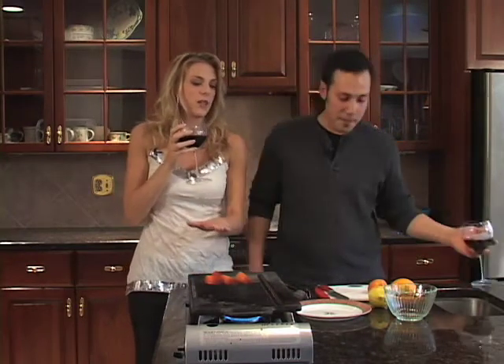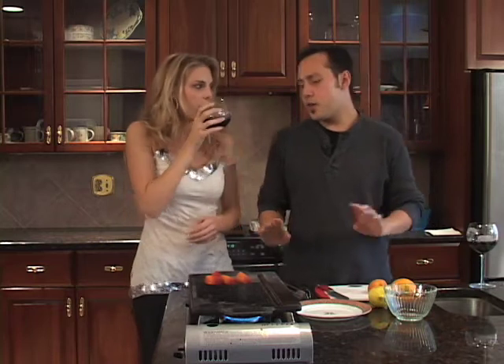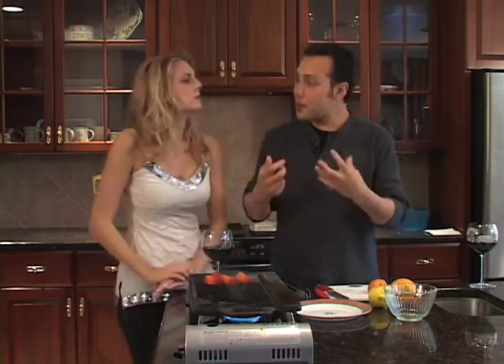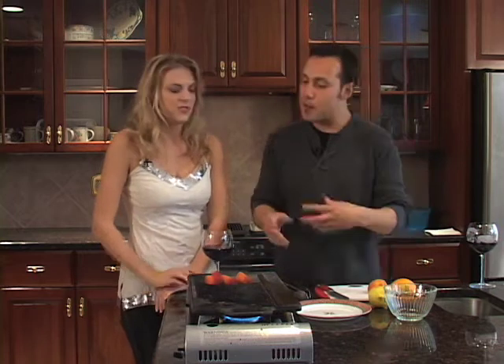And now you're letting them go there — for how long? You're not going to want to cook them until they're extremely soft. You just want that smoky flavor to go through into the peaches and caramelize the outside of them.